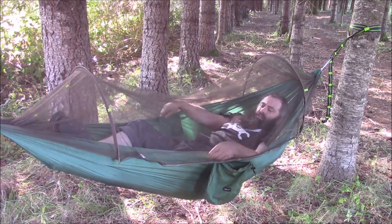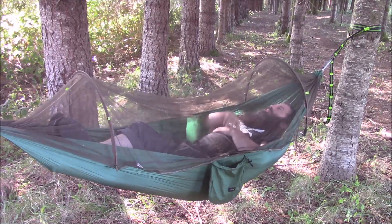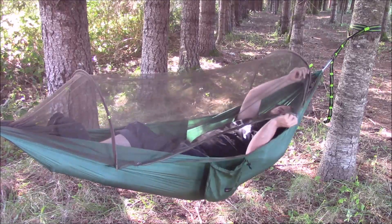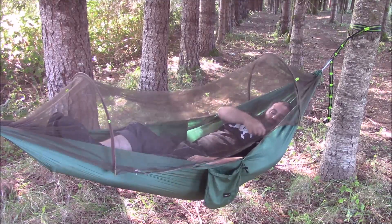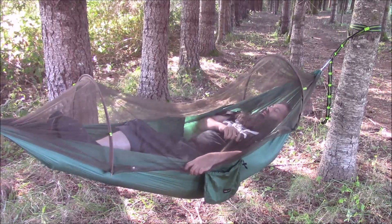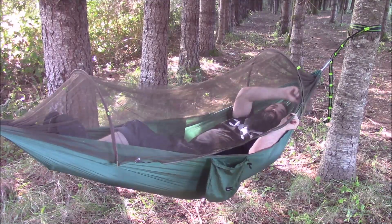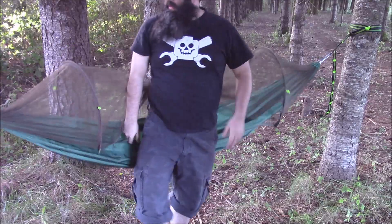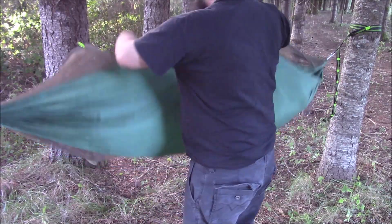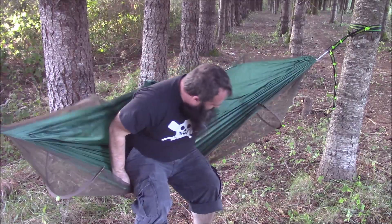Construction seems decent — the seams are well sewn. The zippers... I don't know how to grade the quality of a zipper, but it zipped. Now, if you don't want the net, you don't have to use it. It doesn't come off — it is integrally attached. I assume they probably could have designed one where the net fully zipped off, but that would have been more difficult. You can simply flip it over.